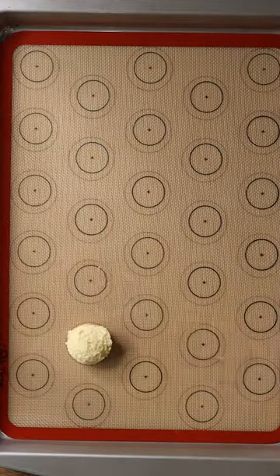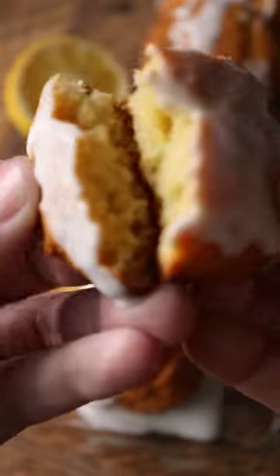Line a cookie sheet and bake for 10 to 12 minutes at 350 degrees. Glaze and enjoy this wonderful cookie.